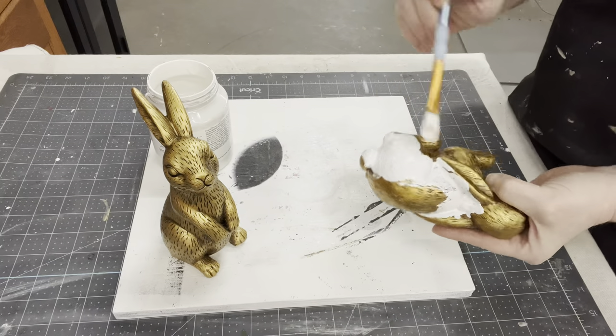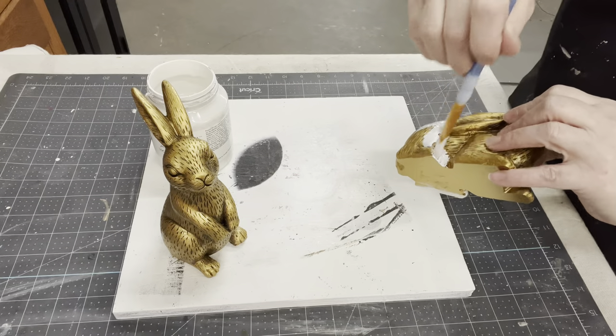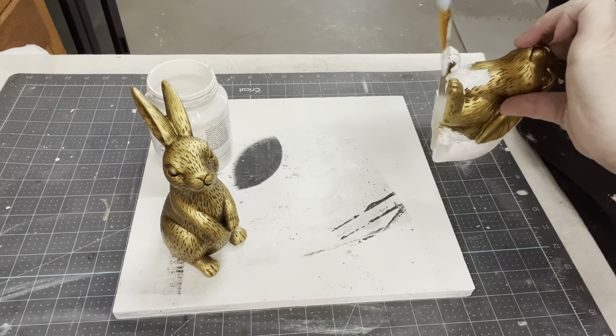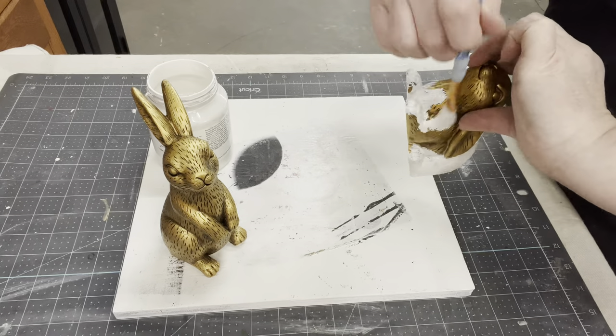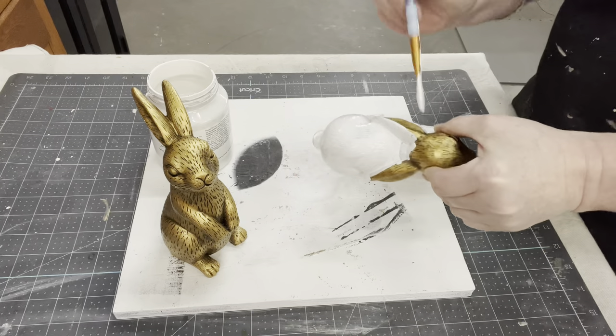I'm just hand painting them using some Color Fusion. The Color Fusion is nice because it's all in one — it's got your primer and your top coat in it. But it's a light color; the Victorian Lace is a light color, so it's going to take a couple of coats to cover, especially since I'm trying to get into all those little grooves of this bunny.